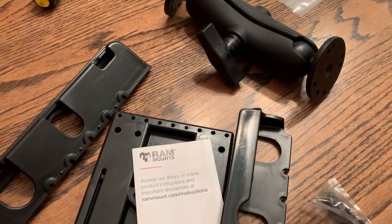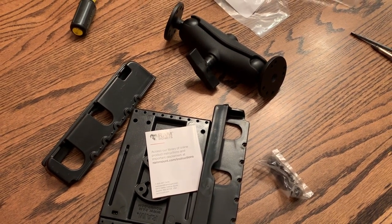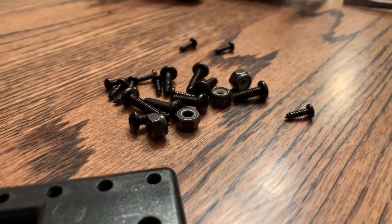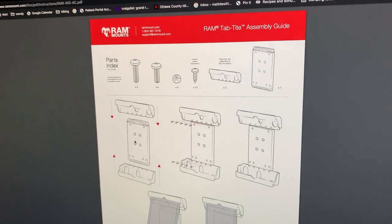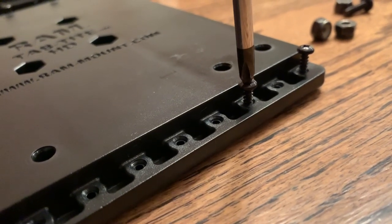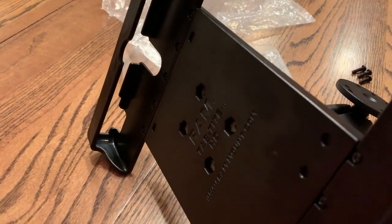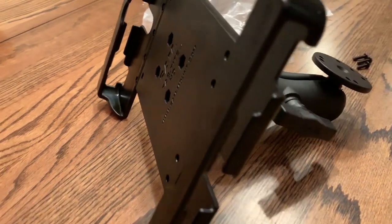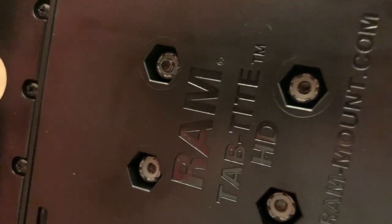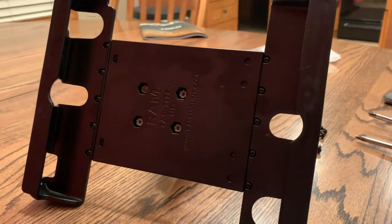We started out by sending a picture of the area we were going to mount the iPad to RAM, and they gave us suggestions and a parts list of things to consider for mounting the iPad inside the hiker. One thing I really like about RAM is their setups are all modular, so you can make them longer or shorter — there are multiple adjustment points. Our iPad has a case cover and because of that they recommended this particular mount, the Tab Tite HD, which has an expanding clamp on one side and works really well for our application.